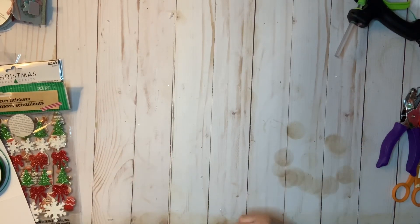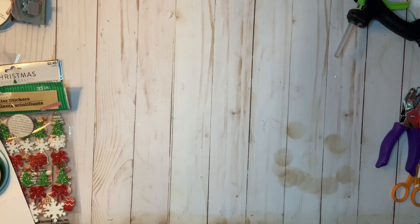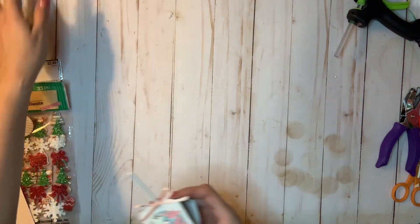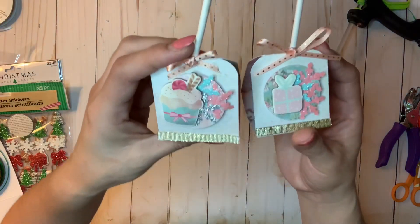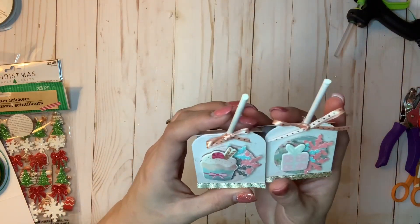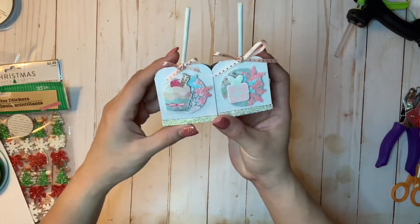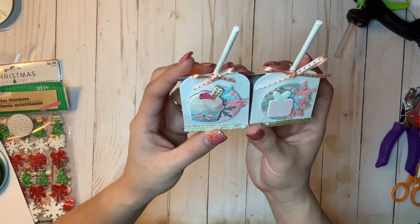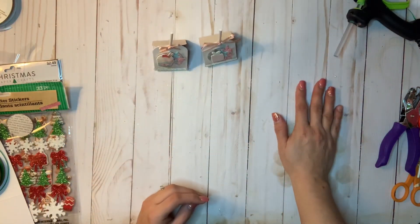Hello everyone, welcome back to my channel. I'm Lizzie and I'm here today with day six of my 12 Days of Christmas craft series. You're going to be hearing my little one right behind me making a lot of noise, so excuse me for that. Today I'm bringing a cute little lollipop holder, which you can easily make for favors and gift out to friends, family, kids, stocking stuffers, and more. These are perfect because they can just stand up on your table.